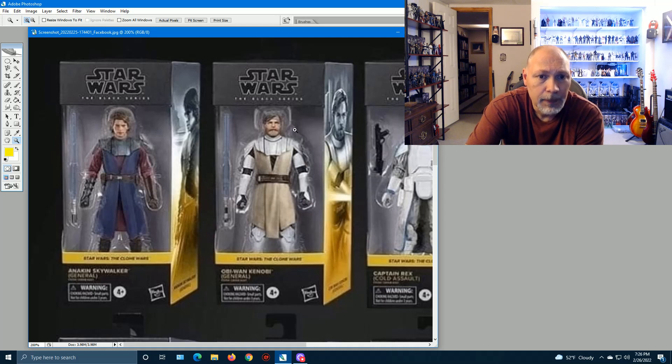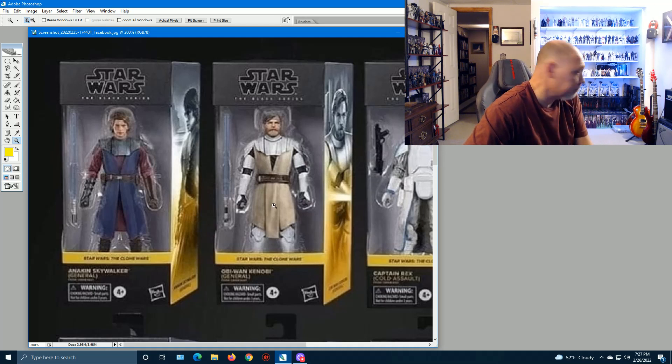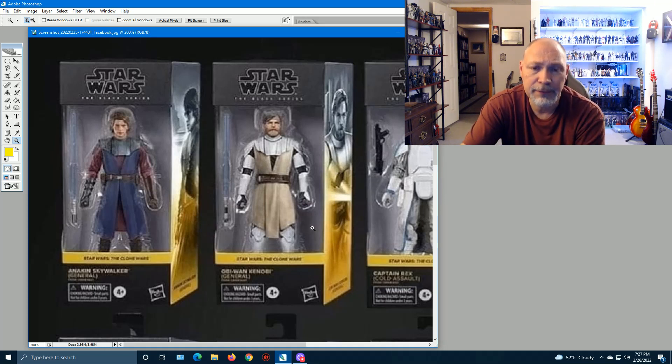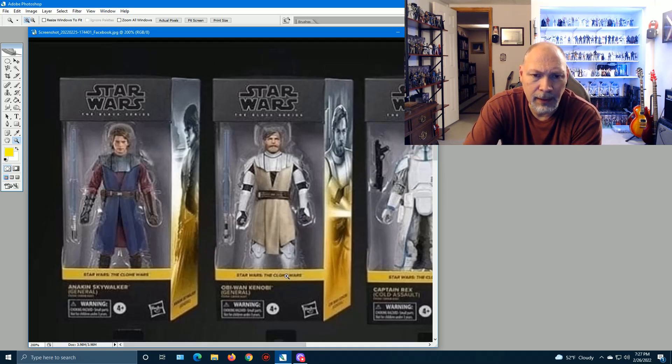Moving on to General Obi-Wan — we have that already, it's about the same as what we have. The lightsaber looks good, box art looks great. That is one of my favorite figures — the Clone Wars Obi-Wan. I absolutely love that figure: great face, great outfit, it's just an awesome figure.